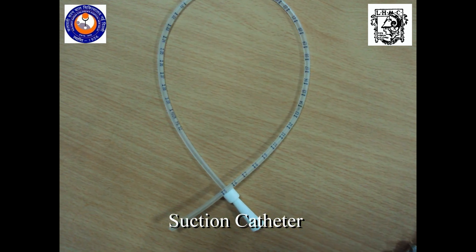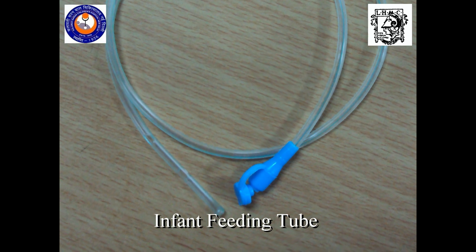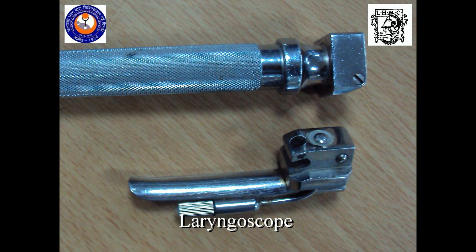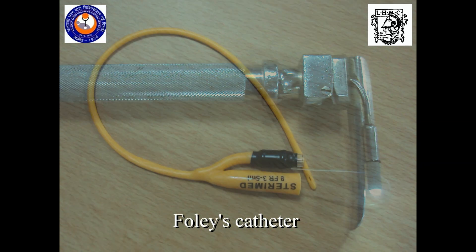Suction catheter, infant feeding tube, laryngoscope set with a battery handle and a blade, Foley's catheter.